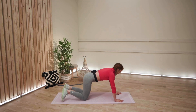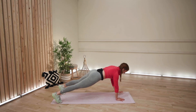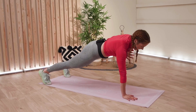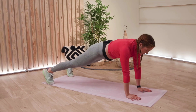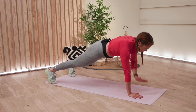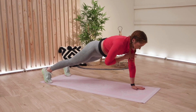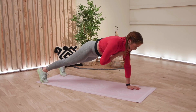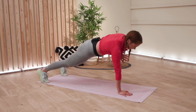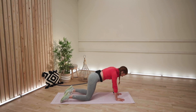Here we go. Three, two, one. Let's go. Lovely. Keep driving it out for me. Let that fire light within that tummy now. Whatever brought you here today, whatever brought you to this session, keep that in mind and drive towards the end. Reach that goal and grab it. Lovely. Keep fighting through, team. Yes, and release those legs.